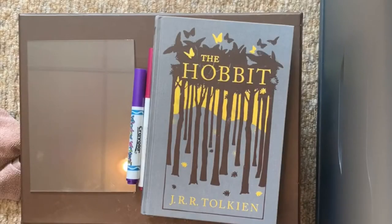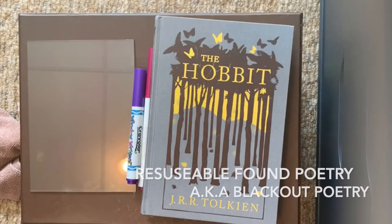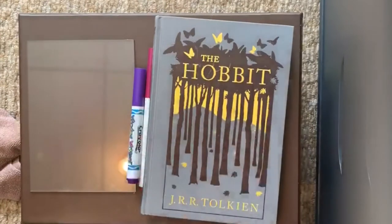I'm going to show you a really easy reusable found poetry project. If you're unfamiliar with found poetry, usually what you do is you take a page from any written text, usually something printed or a book, and you draw on it. I've always been too nervous to do that, so I'm really excited about this idea I've come up with to do it in a reusable way.